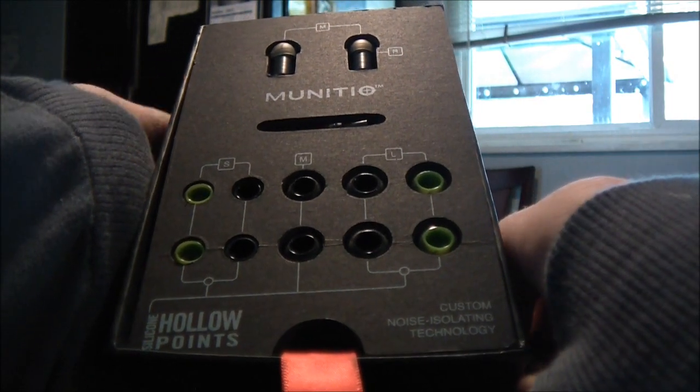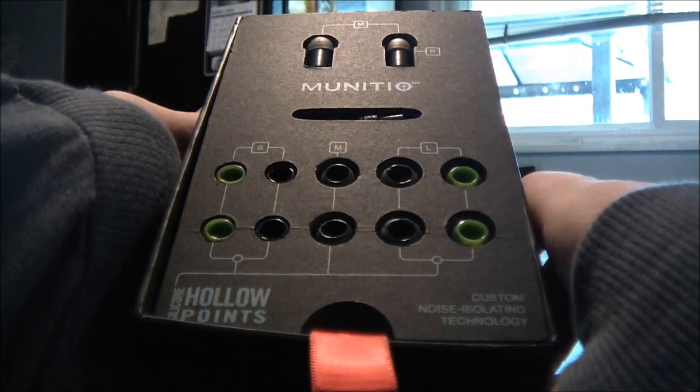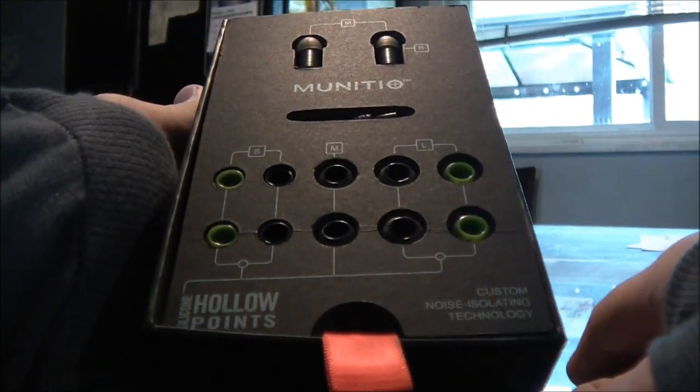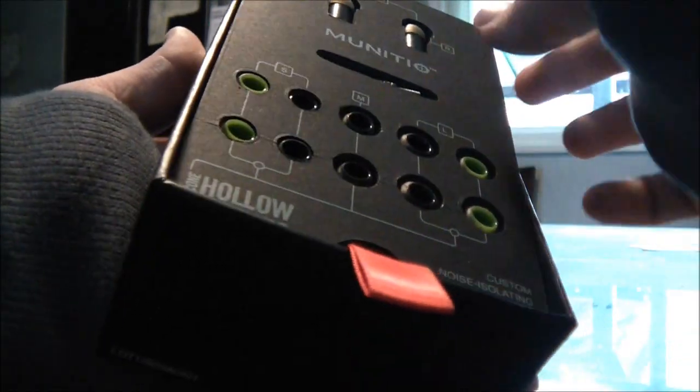Hollow points are noise-isolating, which means they will amplify the sound of your music or the person you're chatting with, and cancel out all the other noise in the world around you. That is really nice to have.